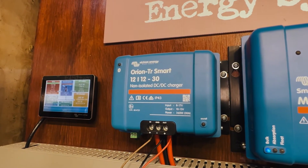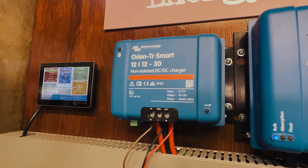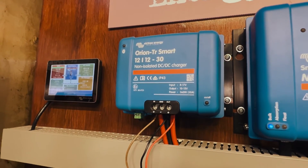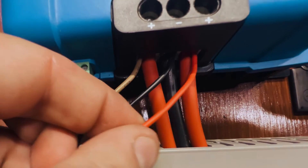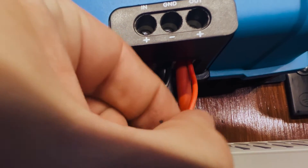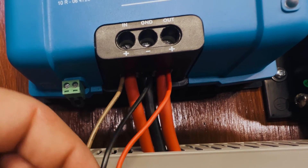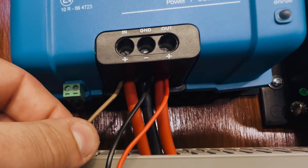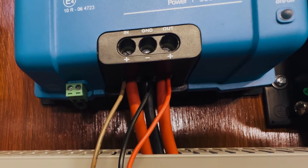That's how you get your engine battery taken care of and trickle charged. Here's a close-up view of what that looks like: red goes into the right-hand terminal which is OUT — that goes to your leisure battery. Black goes into the center terminal which is the common earth, and the brown goes into the IN terminal on the left-hand side, which connects to your engine battery.